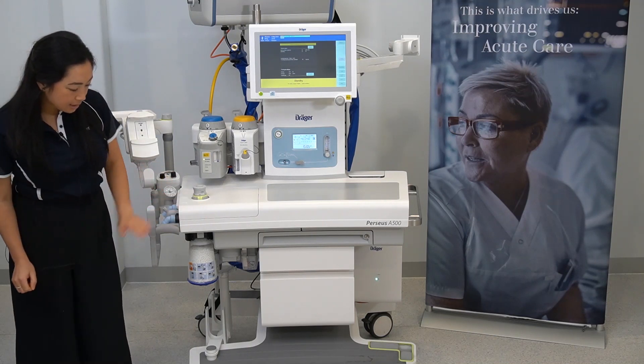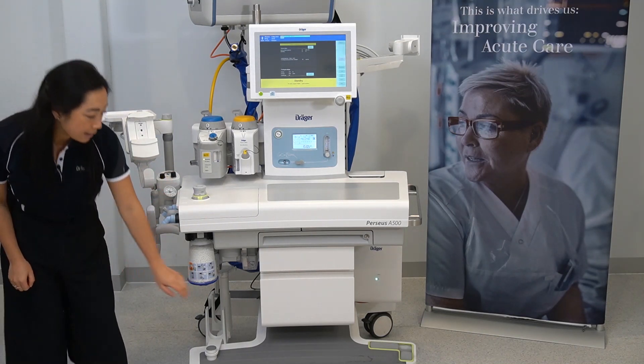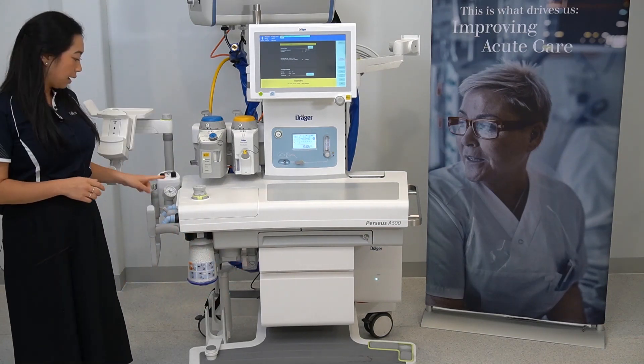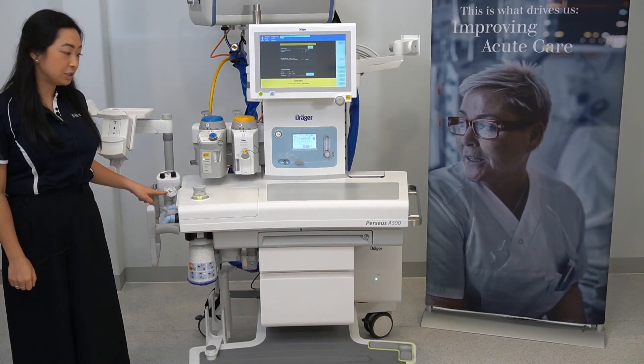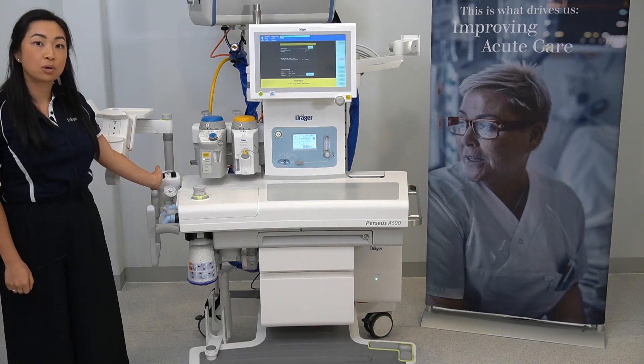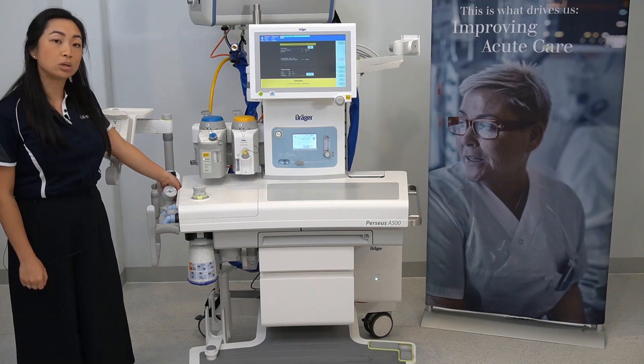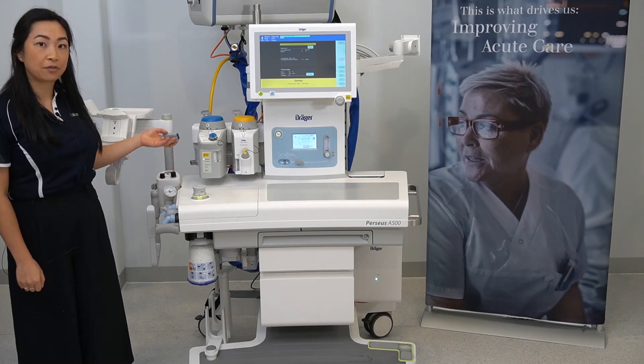On the underside of the breathing block is your soda lime, and next to that you can view your anaesthetic gas scavenging system. This is your manual pressure gauge. Some devices will come with an integrated suctioning device, and the water trap is located in front of the suction.